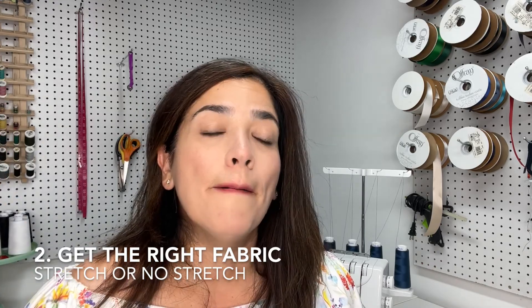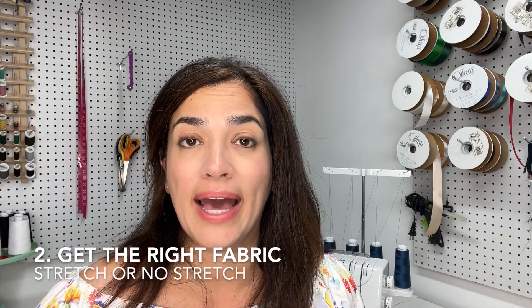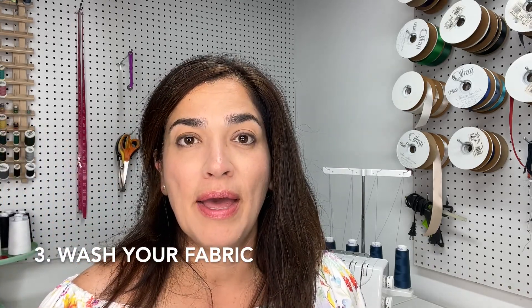Number two: pick the right fabric for your pattern — something you like and love the color of. I picked a 10-ounce weight denim and they feel a little stiff right now. I need to wear them, wash them, throw them in the dryer to soften them up — or I can dunk them in Coca-Cola, which apparently softens denim. Make sure you pick the right fabric; if it's a stretch pattern, read the instructions and see what they suggest.